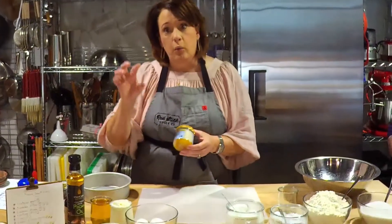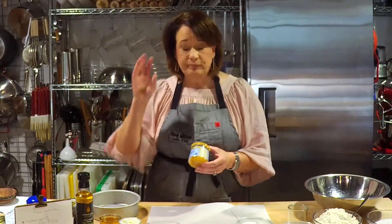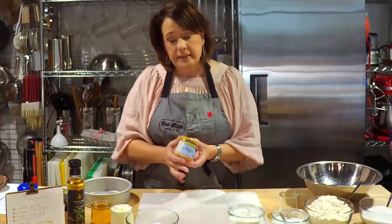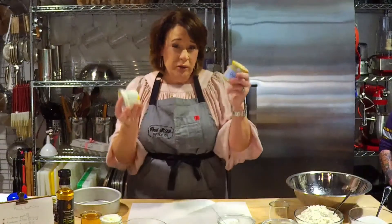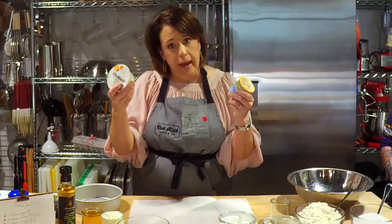Just so you know, the recipe is going up on the website right after this live. Regan is here — she's going to take some pictures and put it up on the website. We're going to have it both the traditional way, where they measure in pots, and in conventional volumes — we've converted it for you. This container of yogurt is 5 ounces; this one is 5.3 ounces. They're generally the same size, and you could use whichever you have in your fridge.